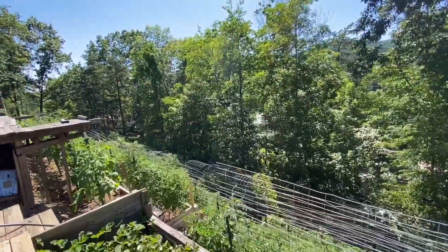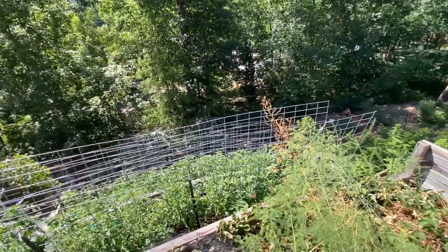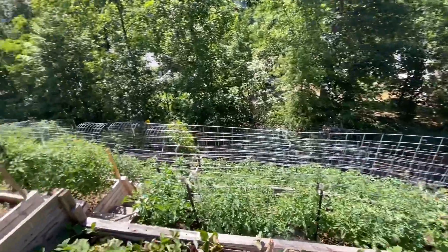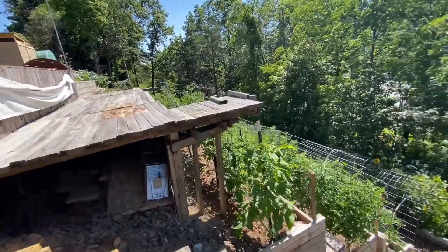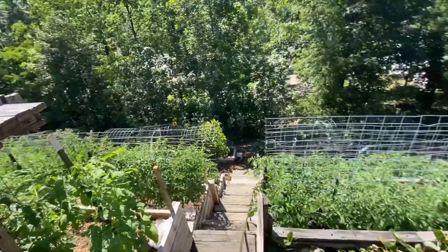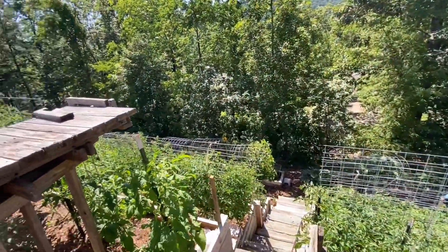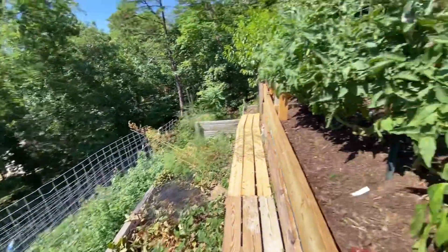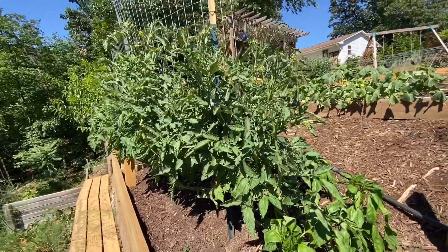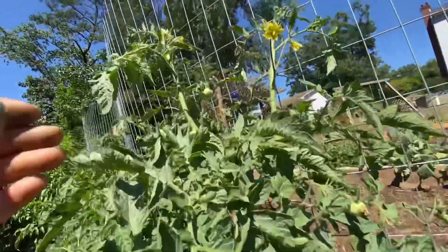Look at that garden — isn't that a thing of beauty? It's hard to even see what it looks like because it's just so covered in green. It brings me so much happiness to be in here. Some of these are getting so big I can't reach the top of them anymore — I have to enlist my husband's help to tie them up.